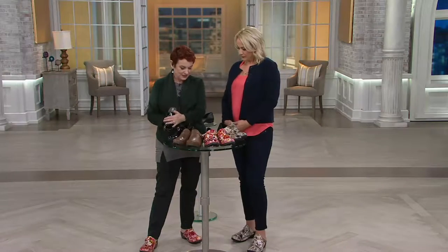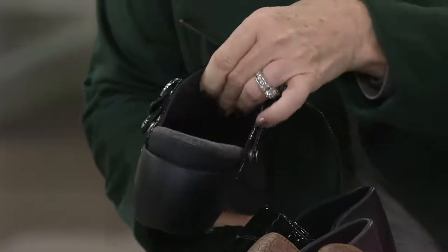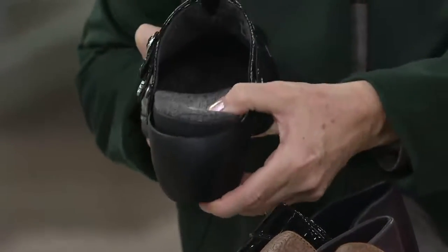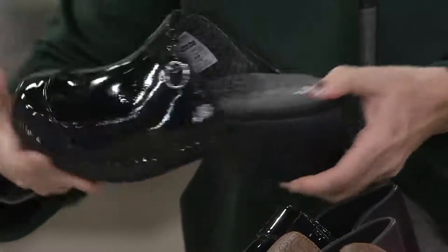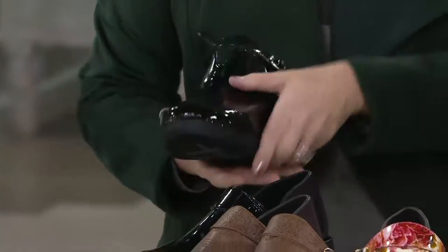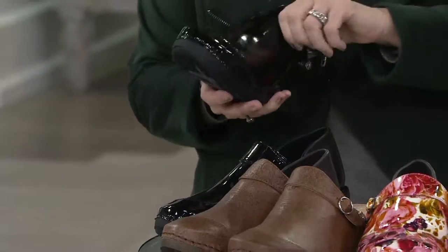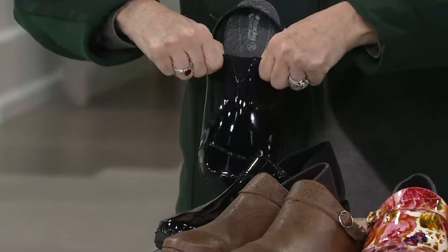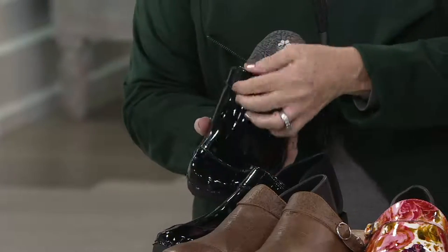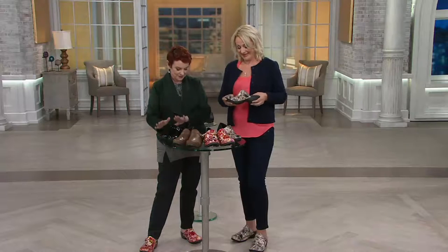So first of all, we have this in gorgeous black patent. I want you to see on the inside that it's super soft — if you are slipping into that barefoot, it's super padded. Look at all that extra padding. That's black patent, which is also very soft. Patent, if it's usually shiny, often doesn't have that flexibility. And look at that — you even get an insert of goring right there for super comfort. Some folks have a little bit of a higher instep, so they need that. Anytime we get more comfort, we're thrilled. So that's the black patent.